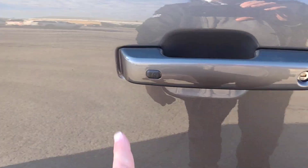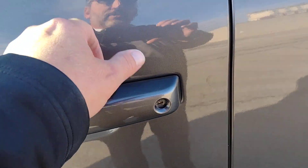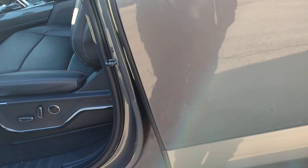This vehicle does have intelligent access. When I touch here, I can lock the doors. When I pull the handle, I can unlock them.